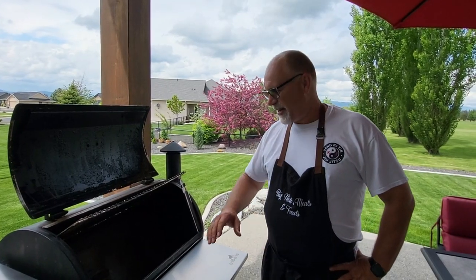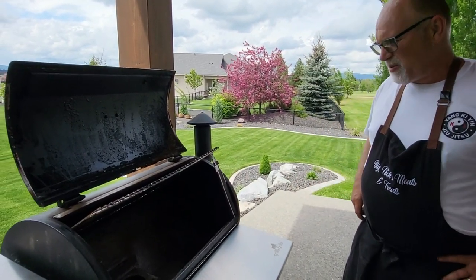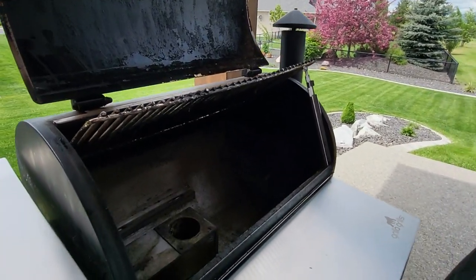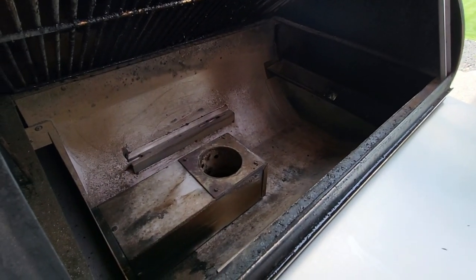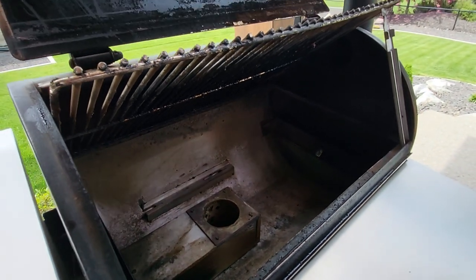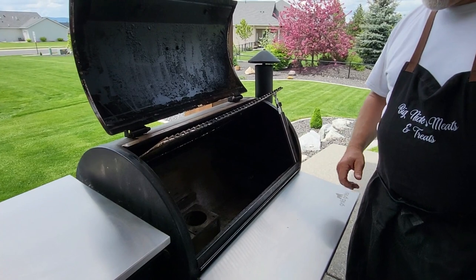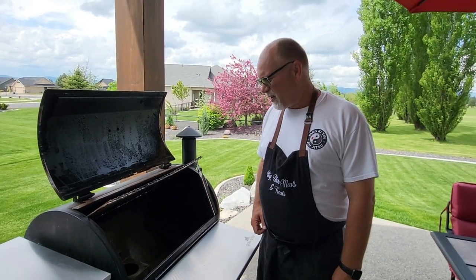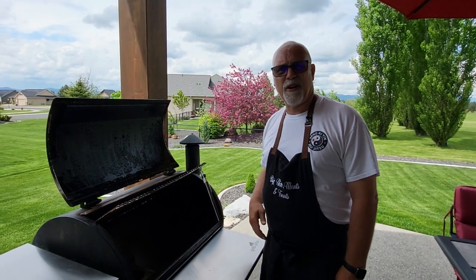I wanted to show you how good these things hold up. If you take a look inside the smoker, this is six years old. I do keep it out of the weather now, although the first four years it was outdoors with a cover on it. But the inside is still really really good — no rust, no deterioration whatsoever. This thing is rocking as good today as it was the day I bought it.